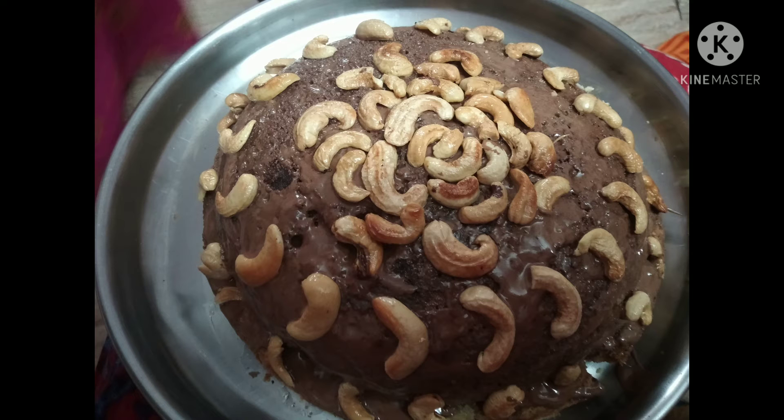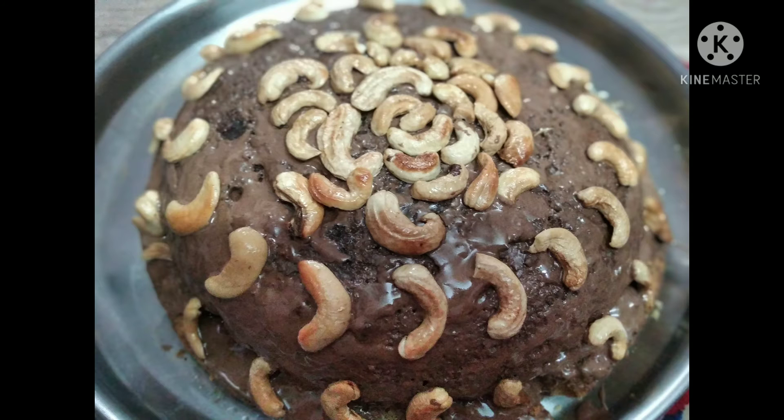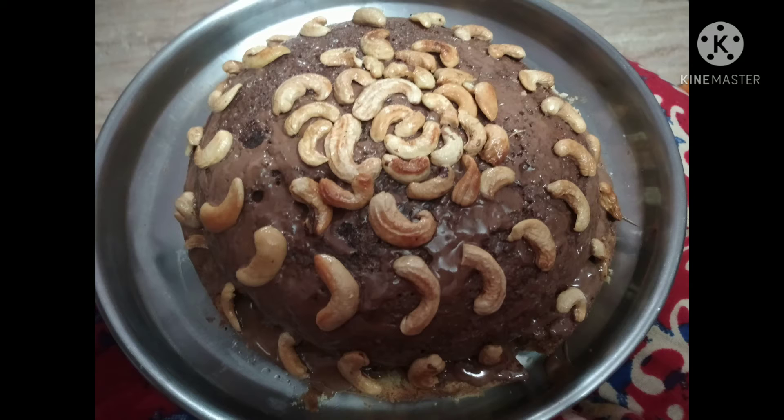For butter, I'm taking Amul butter — this is unsalted butter. I'm taking the amount of butter which is already used in all the bakeries. I'm just mixing all this together using the mixer only.